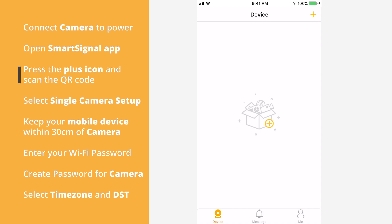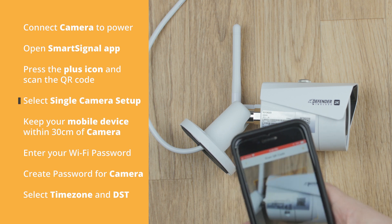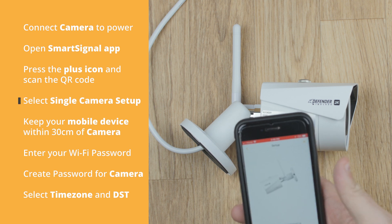Press the plus icon on the middle of the screen and scan the camera's QR code. The QR code sticker is on the side of the camera.